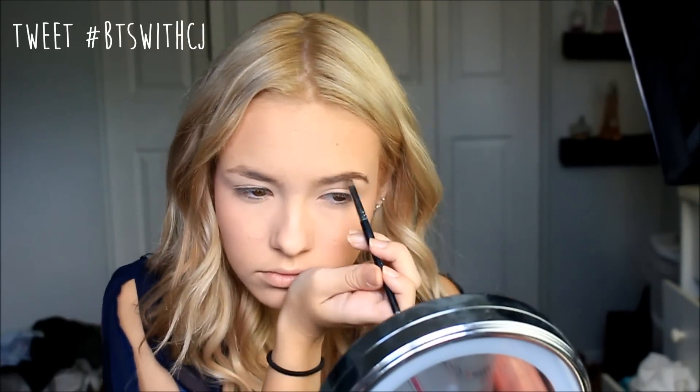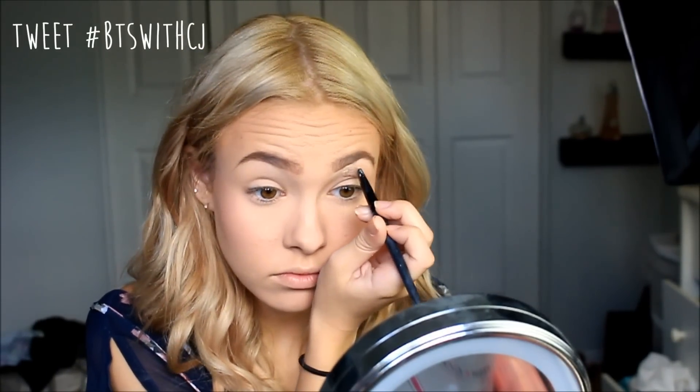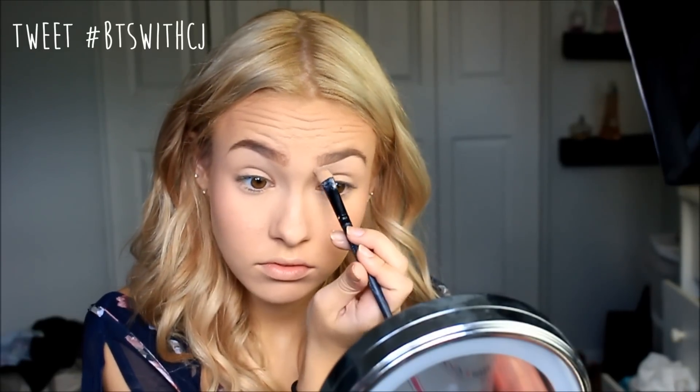After that I'm filling in my eyebrows the way I normally do. You can fill them in if you're that type of person; if not, go right ahead and skip it. Once I'm done filling them in, I'm going in with some concealer and outlining them a bit to clean them up. I've been loving doing this again lately — I started doing it a long time ago but I'm really getting back into it.